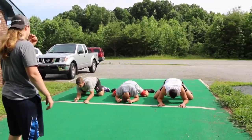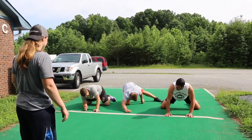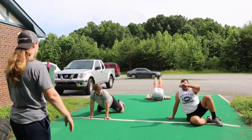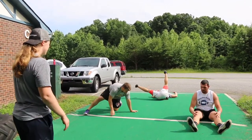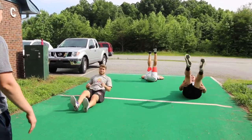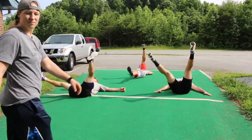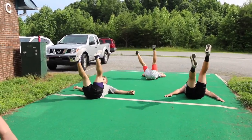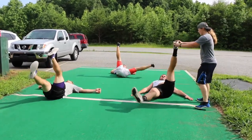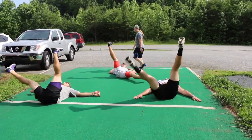Then we're going to roll over and do lying leg circles — ten each side. Just try to keep your toe pointing back at you.